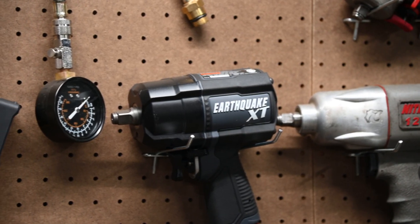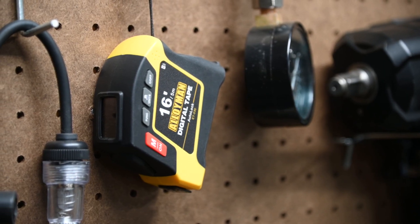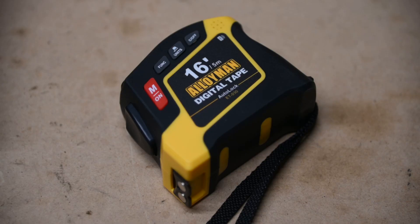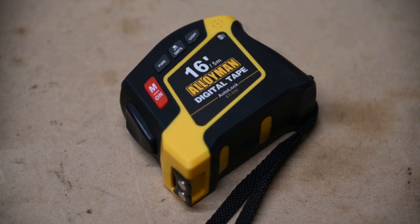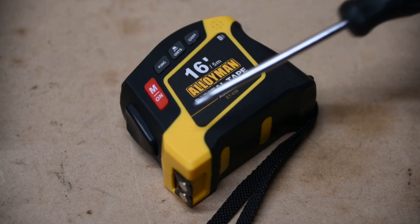Since it is missing the belt clip, the tape measure still at least includes a lanyard for hanging onto a pegboard or something similar. There is not much to brag about in terms of build quality, as the exterior is just made of mostly plastic and rubber.